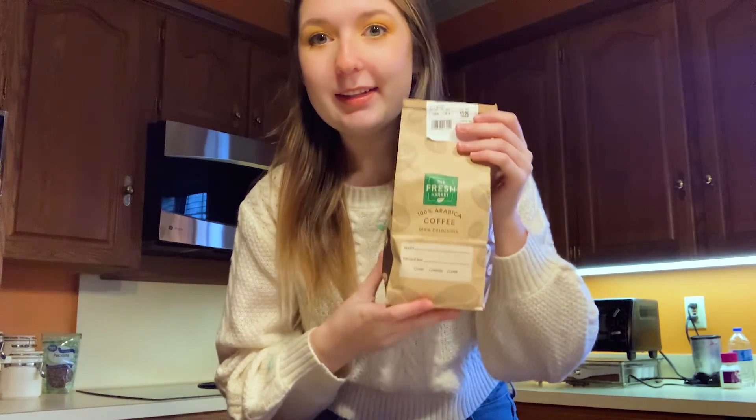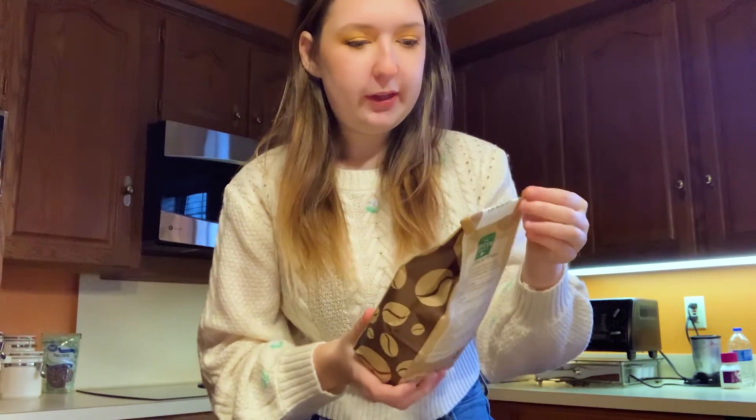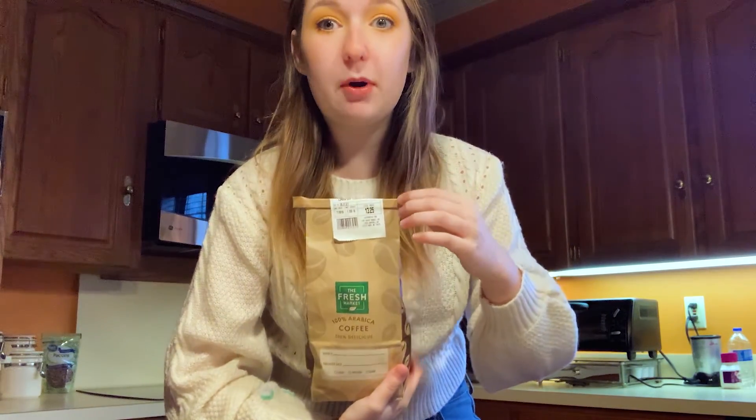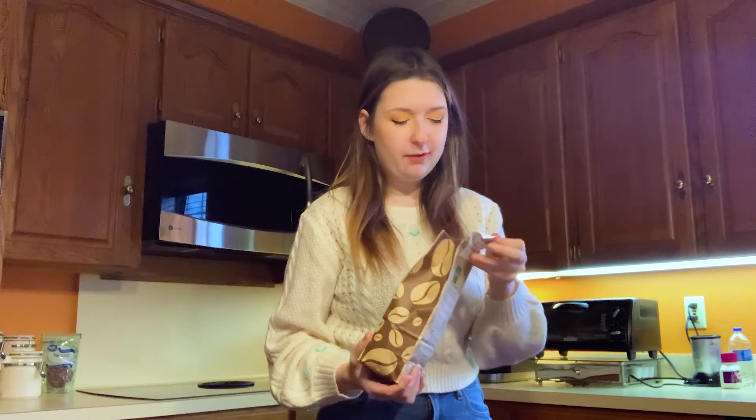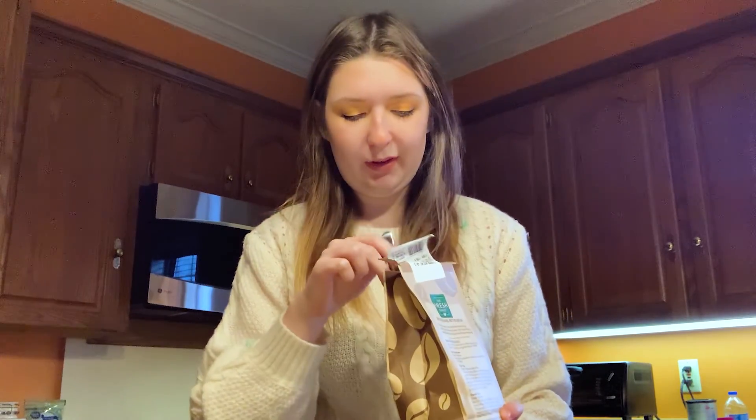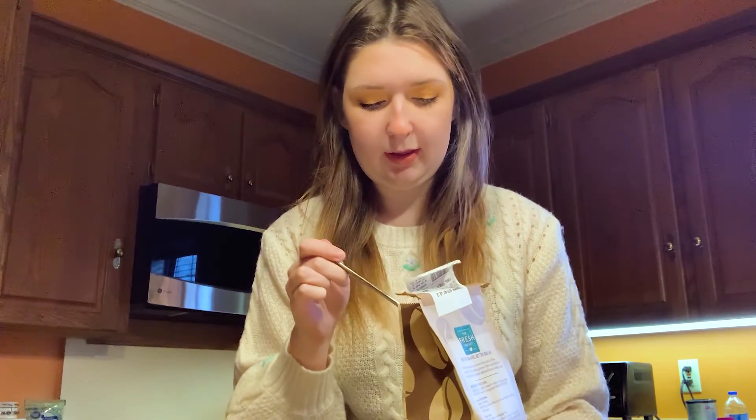Now that we are done with putting the water in, we are going to put in some beans. These are already pre-ground. I got them from Fresh Market a couple days ago — cinnamon hazelnut. I've never had this before, so I'm actually really excited to try it. Usually whenever I'm filling up my moka pot, I just grab a giant spoon to put them in. I don't really have anything else, and I feel like that's the best method, honestly.